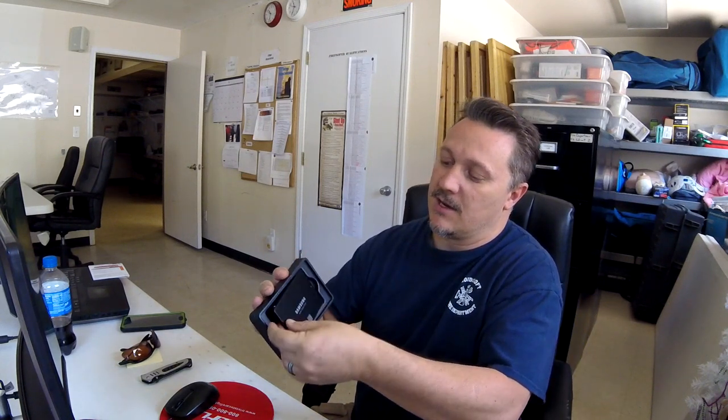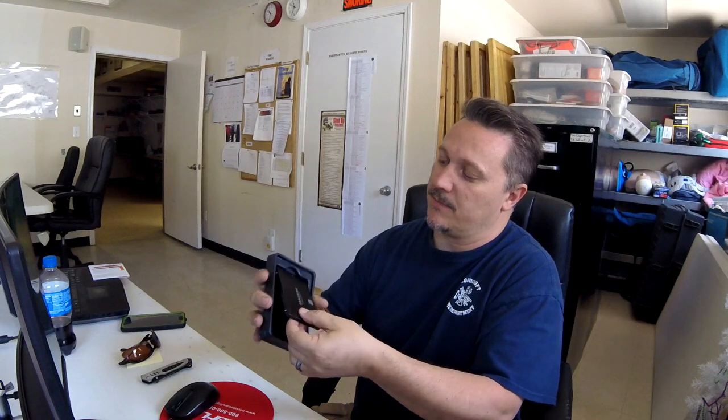The packaging has drive information and also information on Samsung Magician, which is their software. The drive looks plastic but it's actually metal. This is the Samsung 860 Evo, a one terabyte drive. Stick your finger in the back and open it up — it's metal, very thin compared to a fingernail, and has all your connection points.